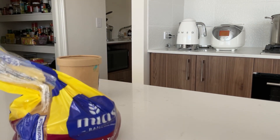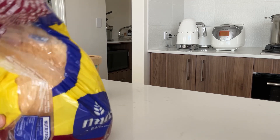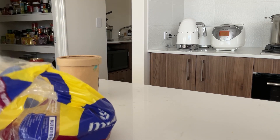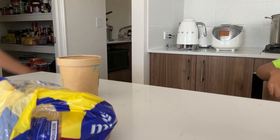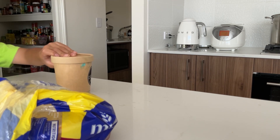Open up the bread. Where's that ice cream? For ice cream — get the ice cream out.